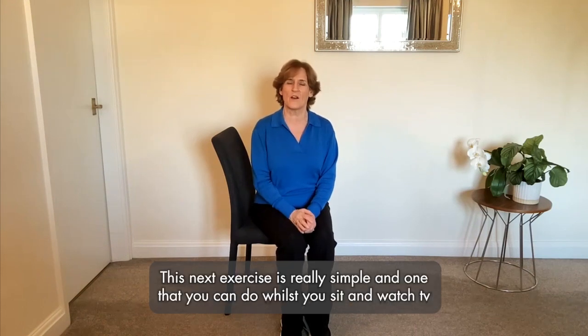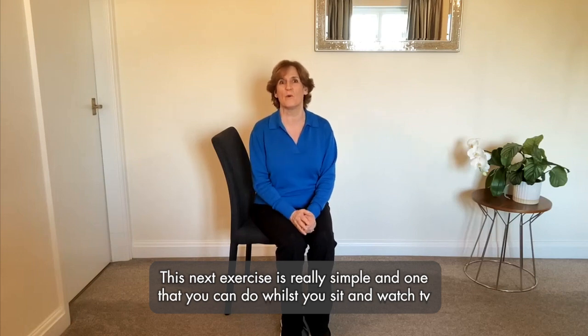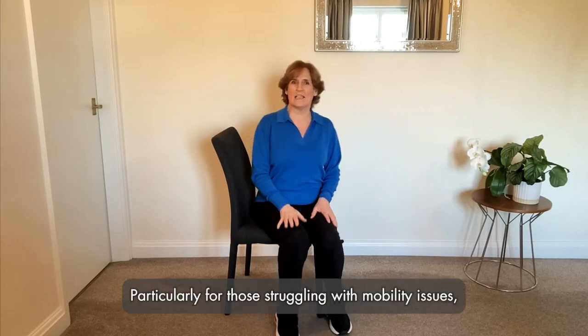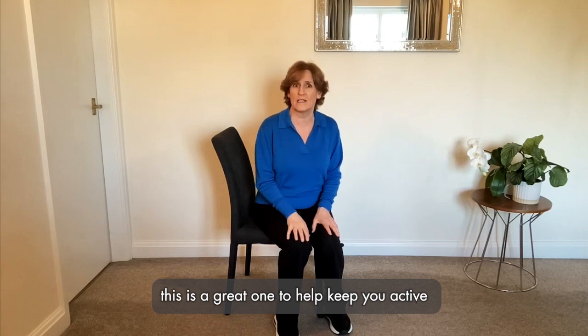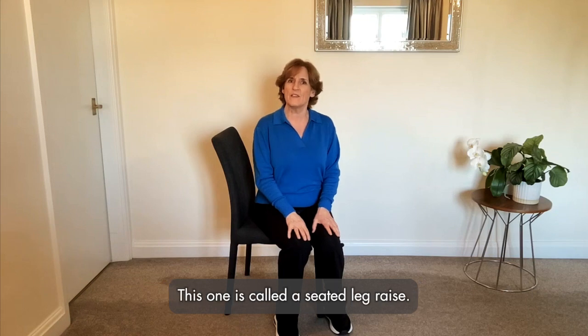This next exercise is really simple and one that you can do whilst you sit and watch TV. It doesn't get much better than that, does it? Particularly for those struggling with mobility issues, this is a great one to help keep you active without requiring too much movement. This one is called a seated leg raise.